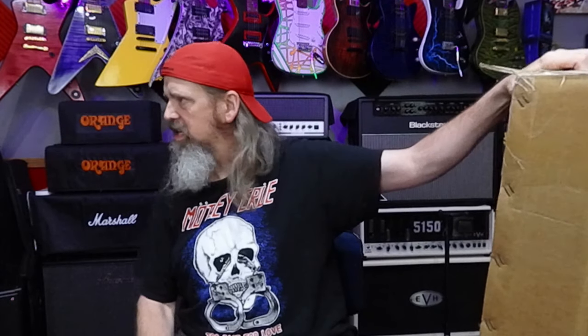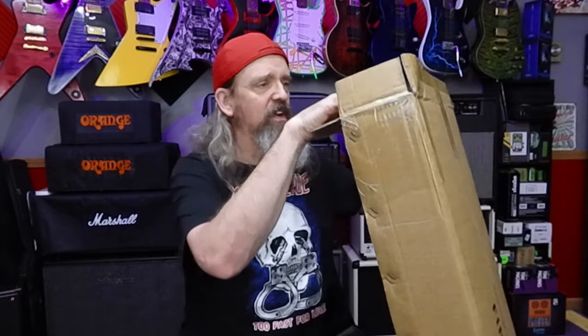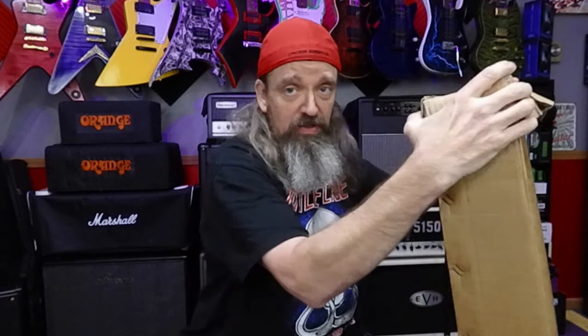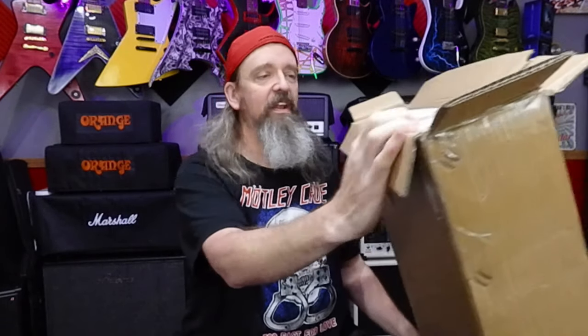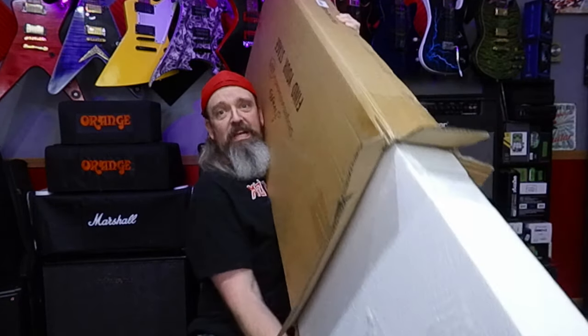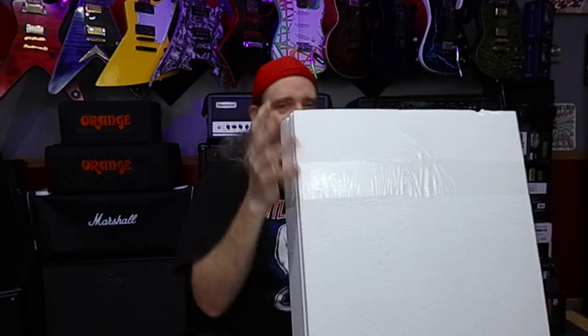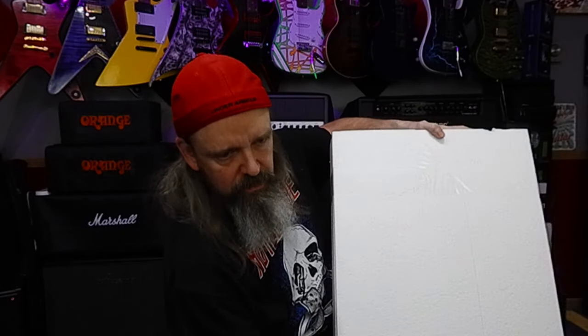Alright, so this here is different. I can't remember if the other one was wrapped this way. I do want to note that this was double boxed, by the way. It came from Amazon — it was in that big box, and then you had to slide this out. Always a good thing to be double boxed — that way you got the extra protection.